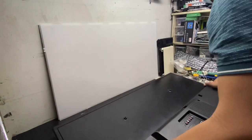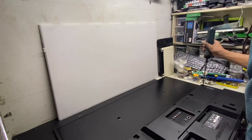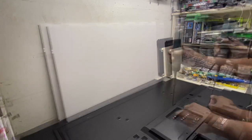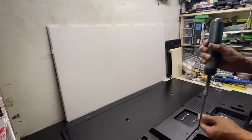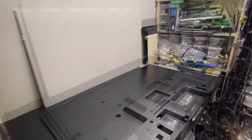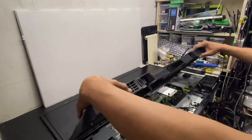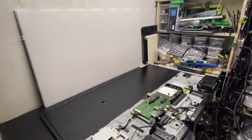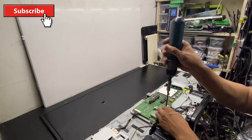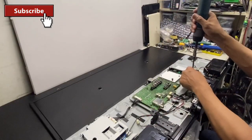Let's start to repair the unit. We'll remove the system board because we are going to access the TCON board.